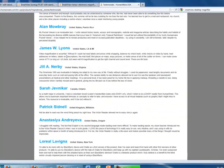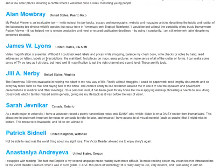Jill A. Nerby offered the following testimonial of her experience with the SmartView Magnifier. She says that the SmartView was invaluable in helping her adapt to her new ways of life. It allowed her to do paperwork, read documents, and pay bills at the office without struggle. It also allowed her to see speakers and PowerPoint presentations at meetings.